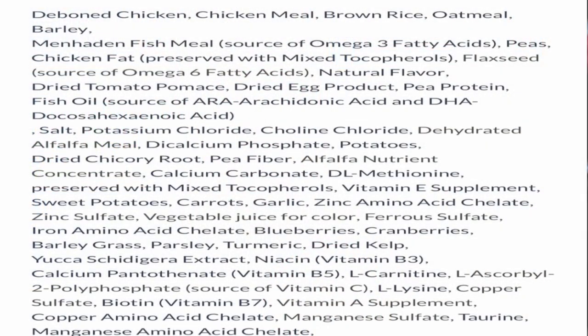We're just going to read through a few of them. One thing I want you to take note of: remember that anything after the salt — because salt is always one percent of the ingredient list — means there's less than one percent of that ingredient. So we have deboned chicken, chicken meal, brown rice, oatmeal, barley, menhaden fish meal, peas, chicken fat, flaxseed, natural flavoring, dried tomato, egg product, pea protein, fish oils, and then salt. So you're really not getting a lot of the carrots, sweet peas, or potatoes — those are way down at the bottom, less than one percent.